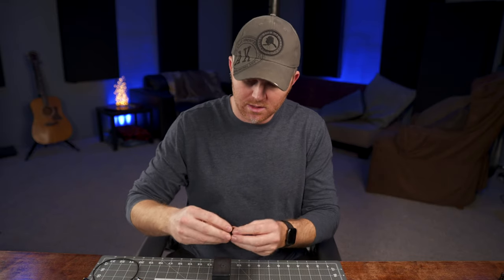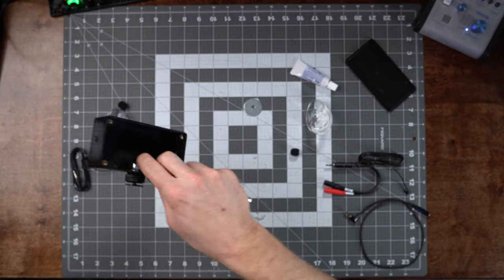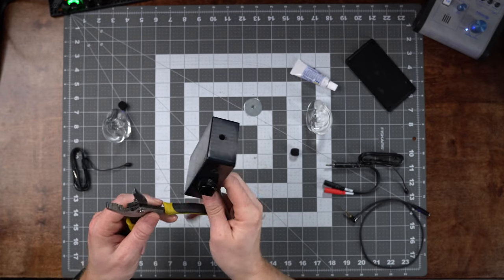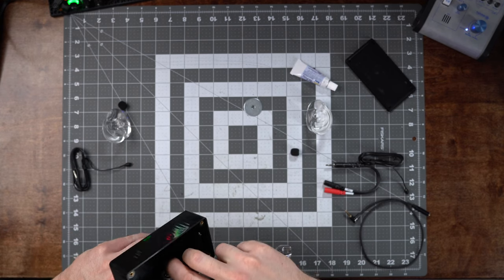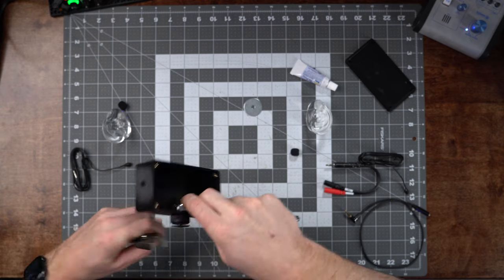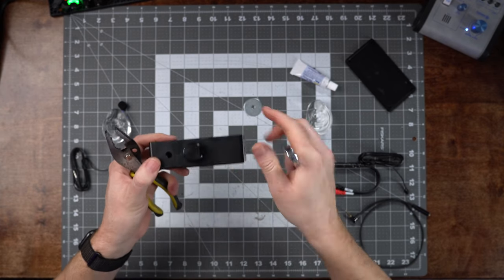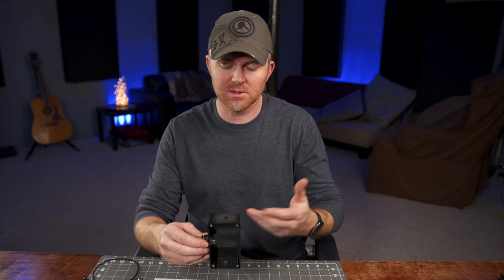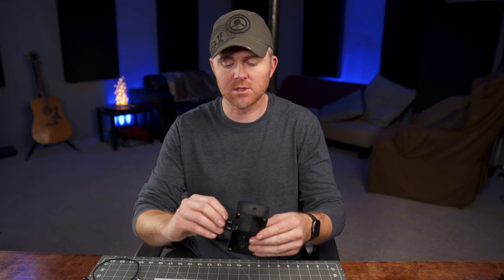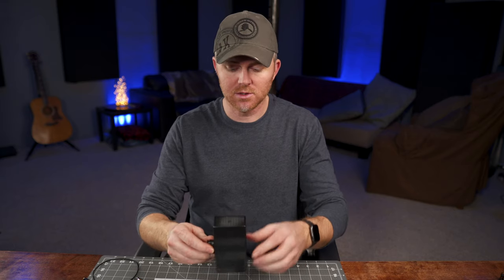Another thing you might want to do is put the quarter-20 mount through first. This is where it's helpful to have both pliers and the wrench, because you can tighten it down really well while keeping it nice and straight so that when you sit it on your camera it stays straight. The reason we do that is it gives you something to hold on to while you're gluing the ears on, because you have to do one side at a time and it's more difficult to do the other side once the first ear is glued.